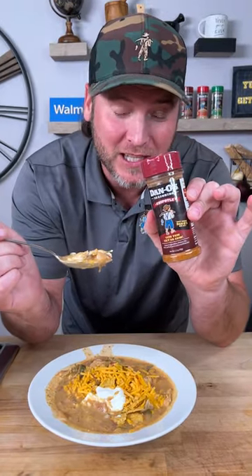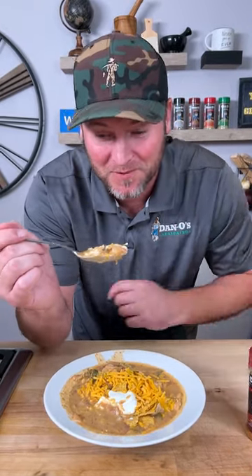Mmm. If you want to try this recipe for yourself, make sure you get the Danos. Go to Walmart or check our store locator on danoseasoning.com. Yum, yum, get you some.